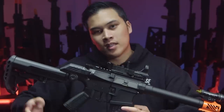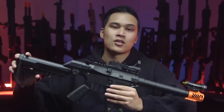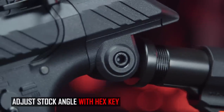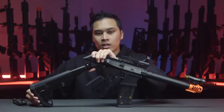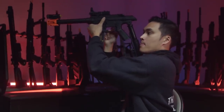Now let's talk about the elephant in the room: the drop stock adapter that G&G has made for this gun. This one is different from other drop stock adapters out there, like the TAP ones on our website, where those just drop at a certain angle or distance. But this one is actually fully adjustable in terms of angle. All you need to do is grab an Allen key — there's a big hex screw on the side. You just loosen that and you can fully adjust the angle and length of your stock.